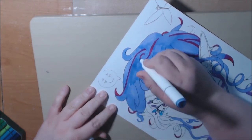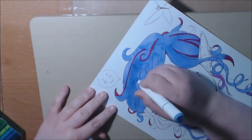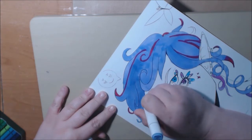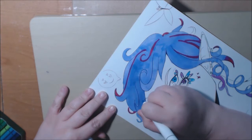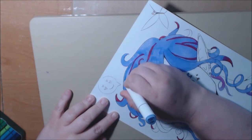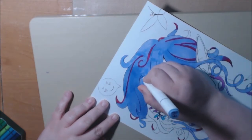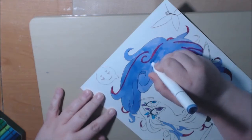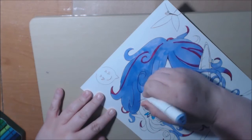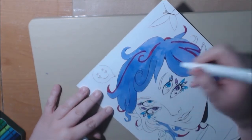I guess you just have to keep going over it until you get the lines right. If anybody out there knows the trick to these alcohol markers, please share — I would really appreciate that. It looks really good when it's dark and you're putting it on, but it's not until it starts drying that you can see where all the streaks are. I know it's not going to get perfectly smooth, but I would like to make it look a little better.